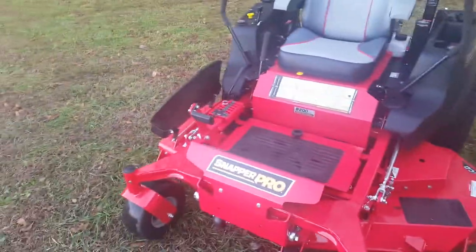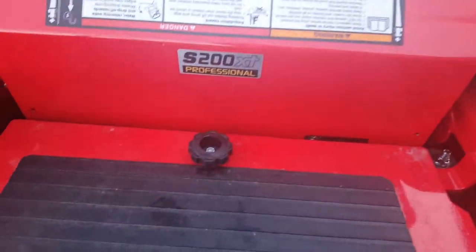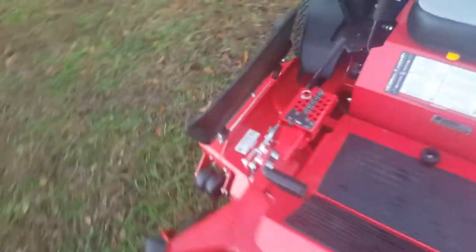This is a Snapper Pro 200 XT Professional. It's a 61-inch deck. It's got the ICD cutting system on it and a nice rubber discharge chute.